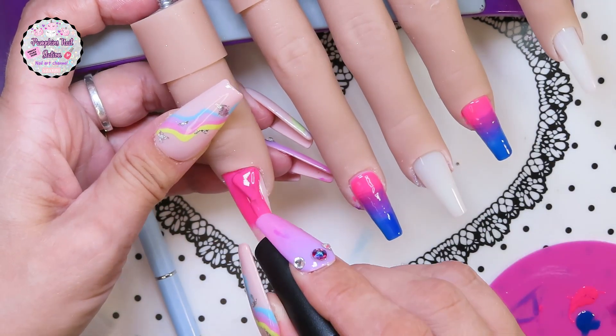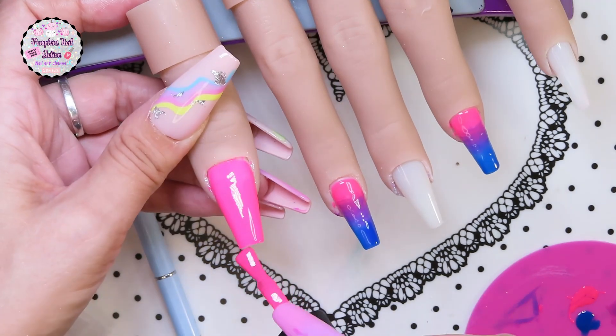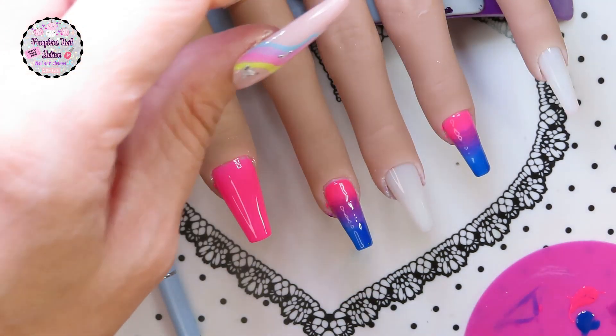Now we're just going to add some of the pink on the thumb and some of the blue on the pointer finger, and then we're going to cure that. I'm going to do two coats of that — I think I do the second coat off camera though.